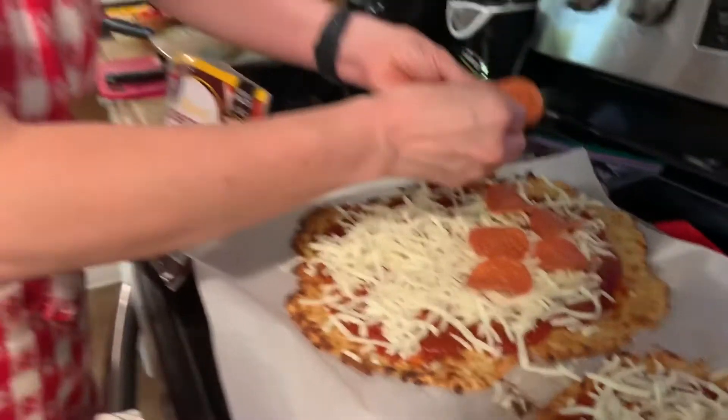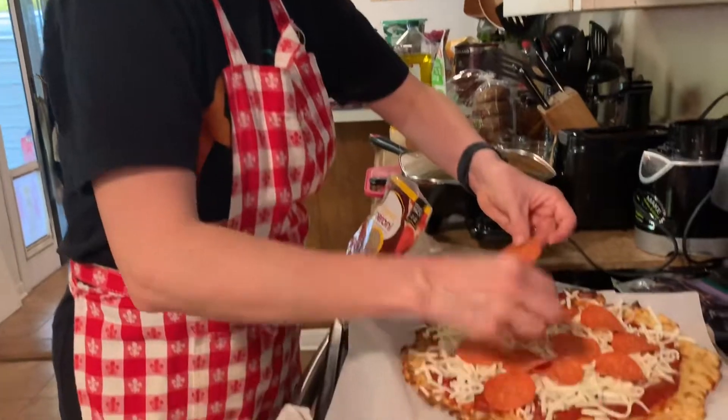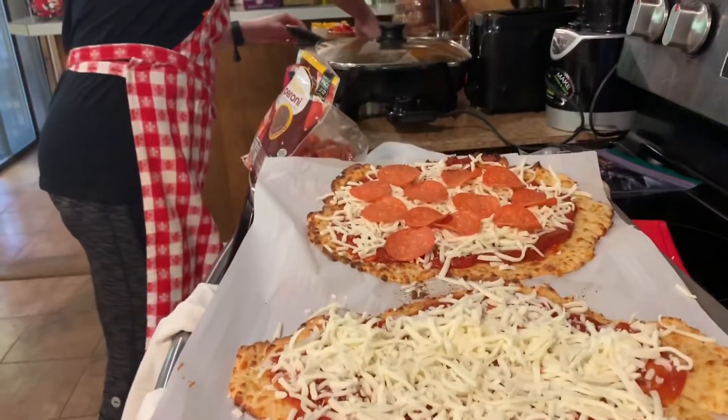Yummy — who likes pepperoni? I do! Okay, and then I'm gonna do the sausage.